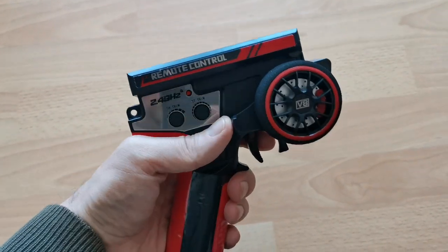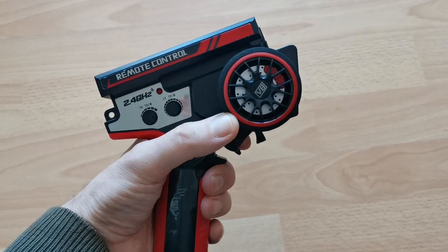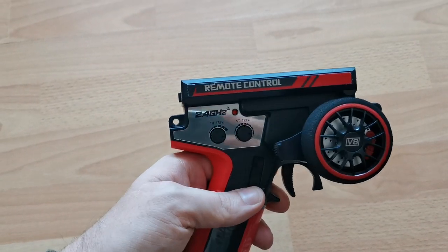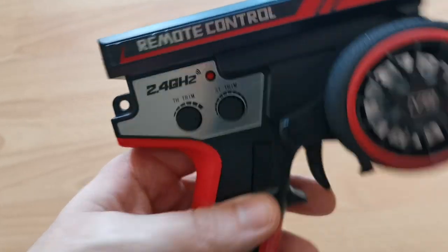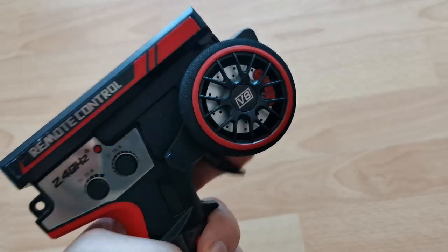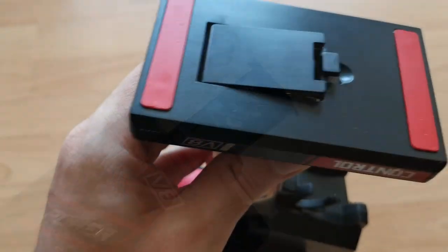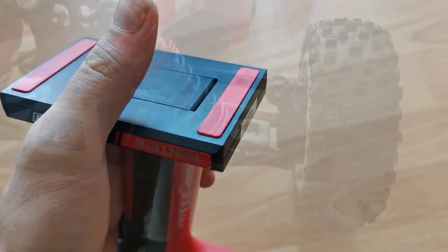I'm not the biggest fan of this remote, but it is okay and one-handed steering works well. You have steering trim and throttle trim. You can put AAA batteries inside — for some luck I have a lot. I will have to adjust the steering trim later. There's also a built-in holder for your smartphone which I think is useless. The lid for the battery compartment has a hinge so you won't lose it that easily. Since we're already using MJX parts, why not take the remote control too.